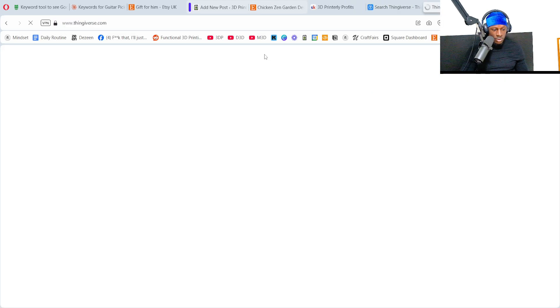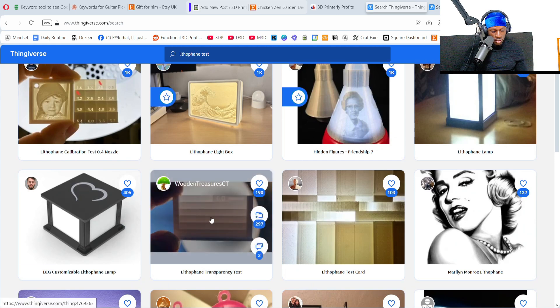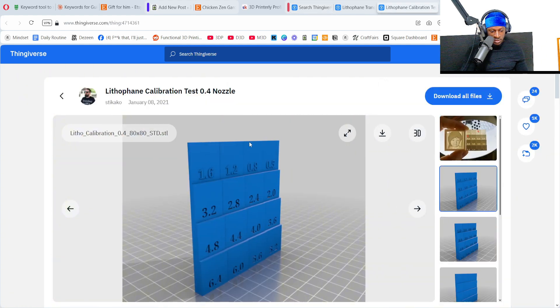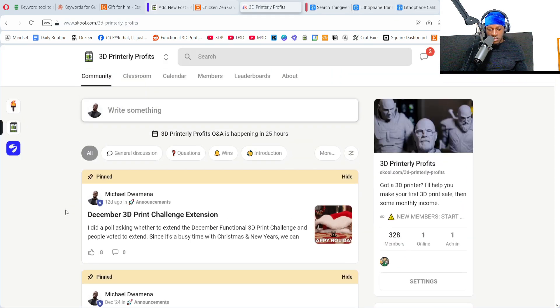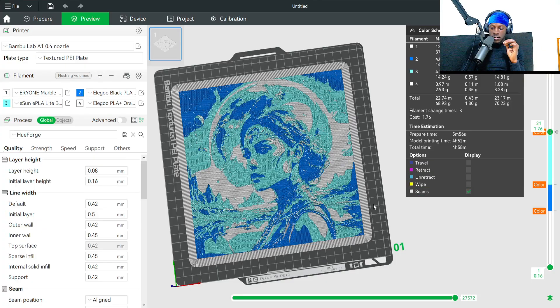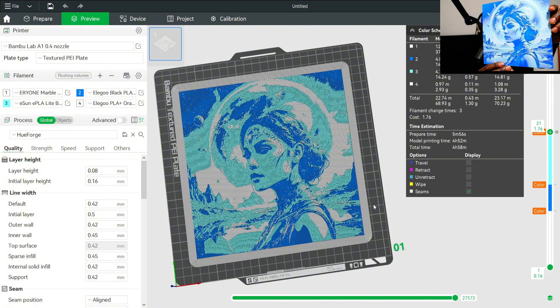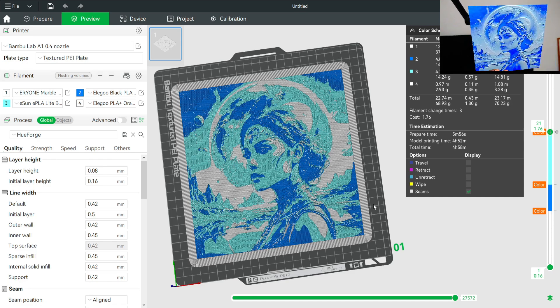There's a transparency/layer thickness test I did — a representation of how thick the layers would be, so you can see how rigid or flimsy 1.6mm is. I'll save that as a link in the description. I've also got my 3D printing group on School — feel free to join, link in the description. That's generally how you make a HueForge. This was one of my early ones but it came out a lot better than I expected — great detail. Thanks for watching, like, comment, subscribe, peace out.